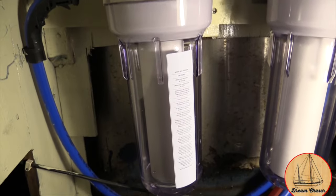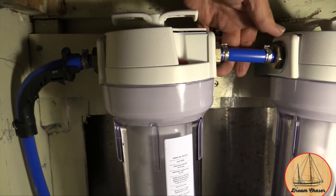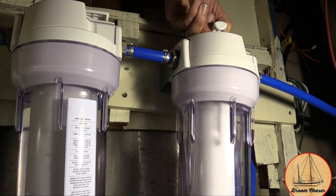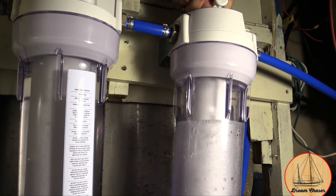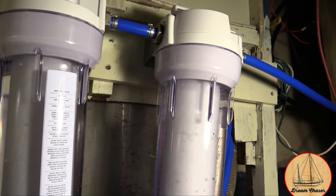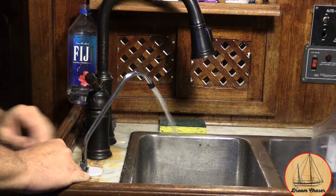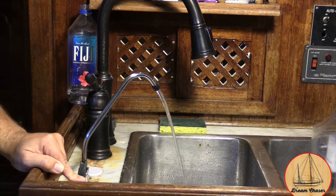We should start seeing the water filling up... it looks good so far, no drips. That canister is full. Now we'll do the same for this one — turn on the bypass valve. Turn all the way on and let all that air out. We're just bleeding out all the air that's in the system now. Just about all the air is out.